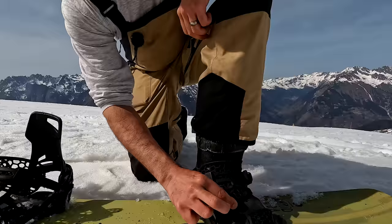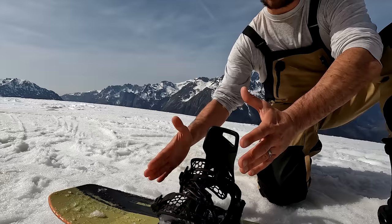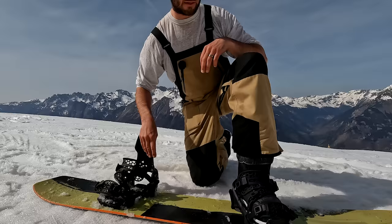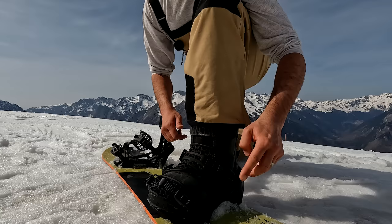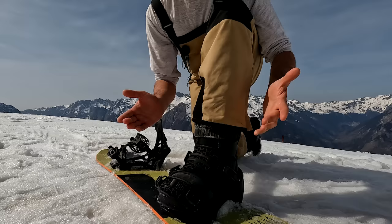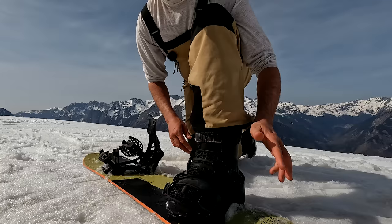There's also a middle strap which, when you're in it, doesn't really do much — but what it does is allow these bindings to stay locked in place, which is important for the step-in function. There's a small button on the ratchets, and once you're locked in and have them as tight as you wish, you press that button down and it locks them in place — they won't move. To undo your straps, just release that button and it comes off like a normal binding.